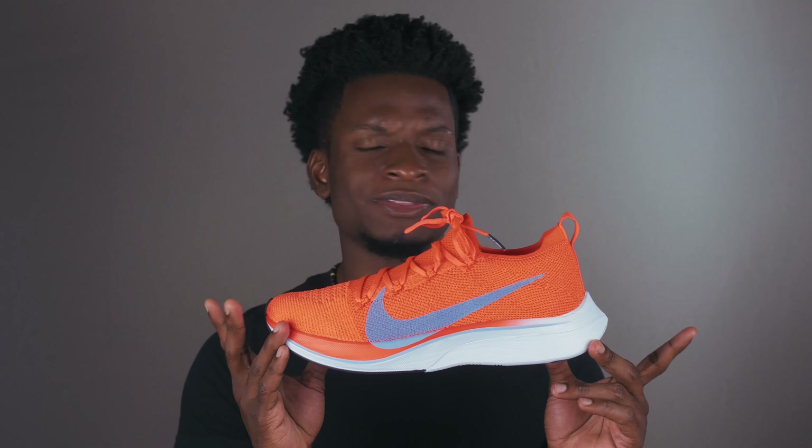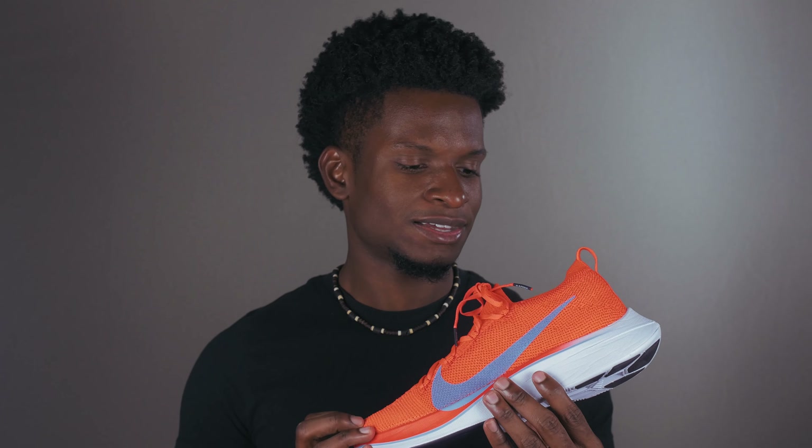Let me know what you guys think about these shoes down below in the comment section. Do you think they're worth $250? Let me know what you guys think. And if you do have these shoes, let me know what you use them for — do you use them for running or do you wear them casually? Definitely hit that subscribe button and that notification button also. I'll see you guys in the next video. Peace.